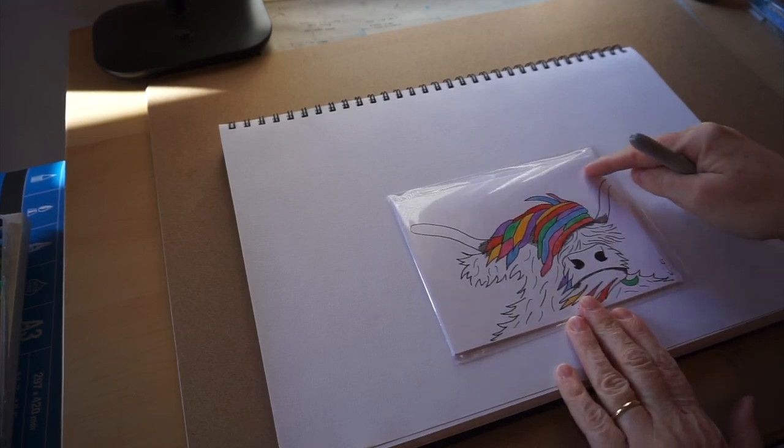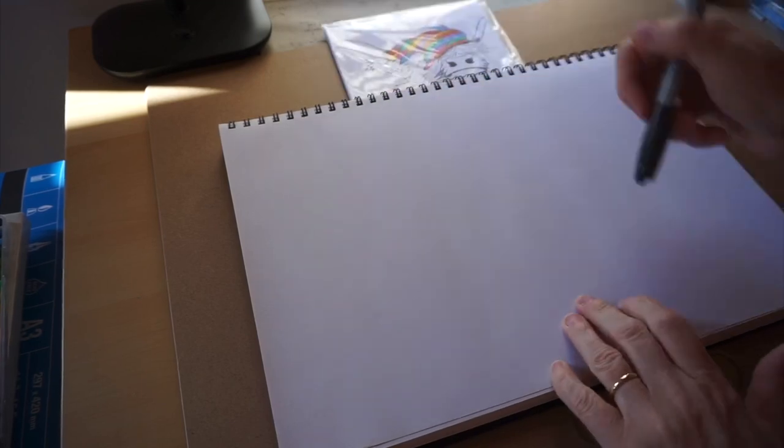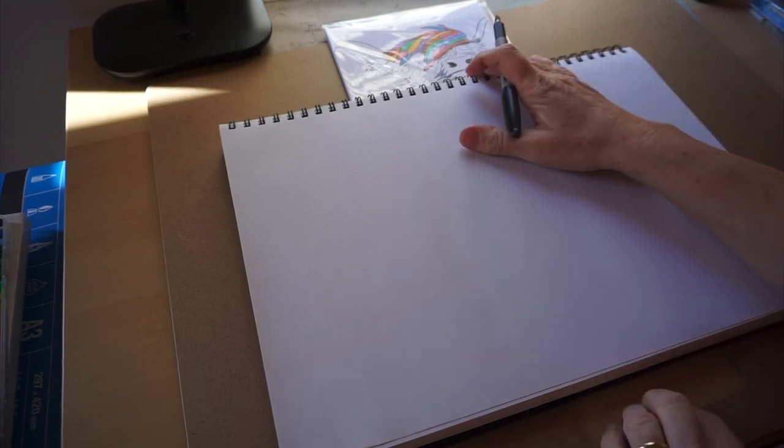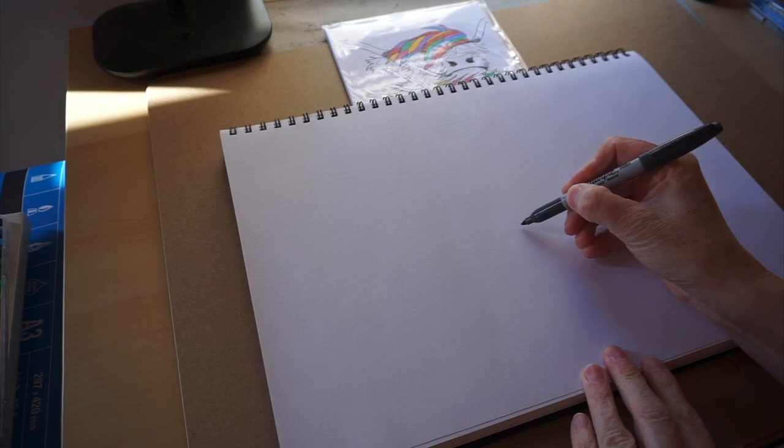So this is the cow we're going to attempt to do. I'm going to use a sharpie so you can see it, but you can use a pencil. To start with, we're going to do the nose.